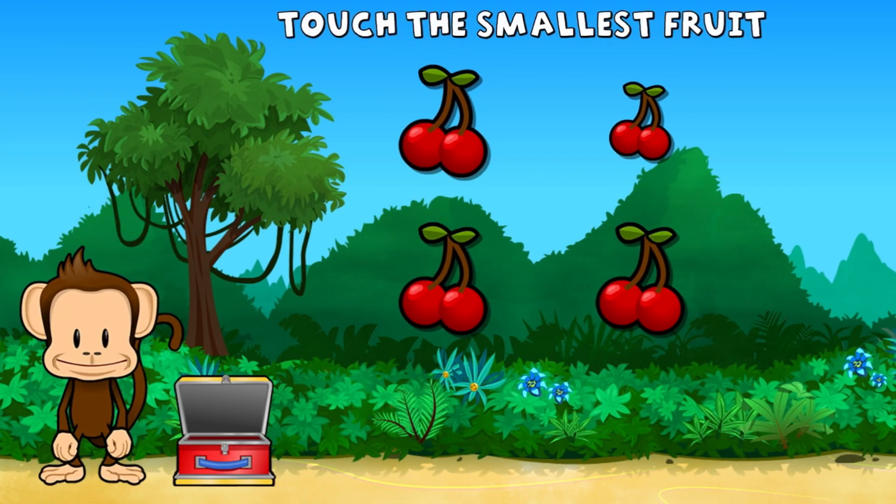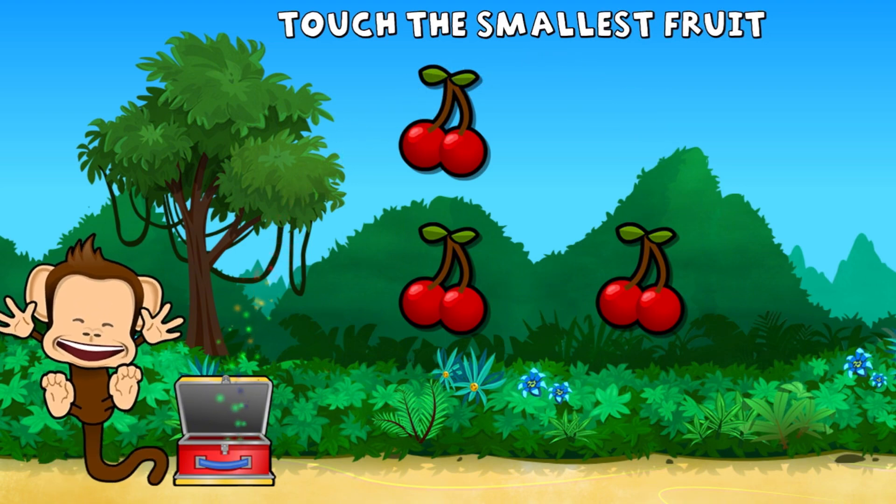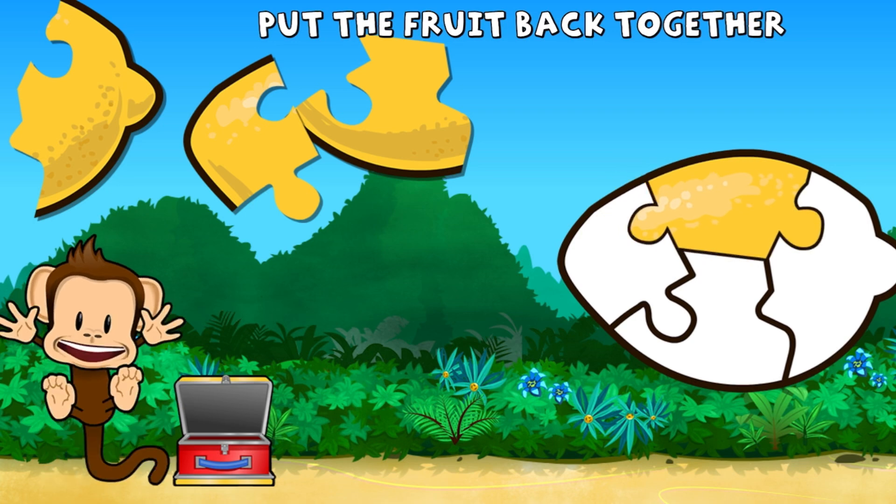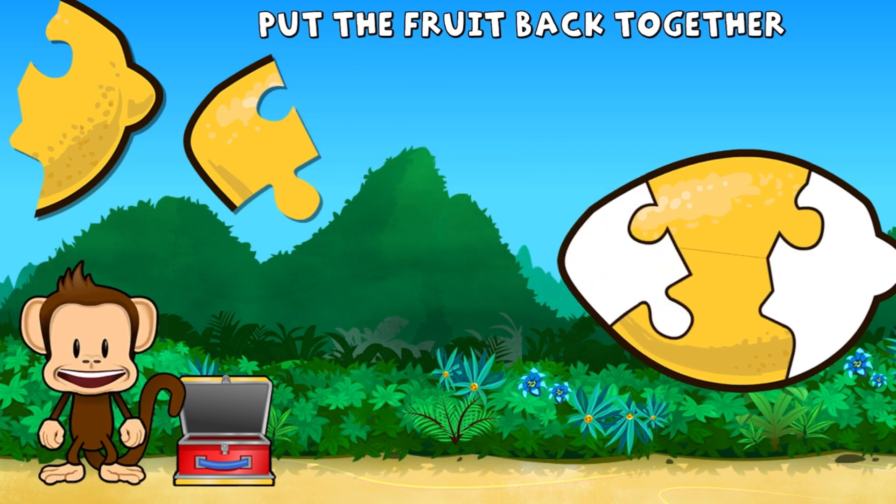This monkey only wants the smallest fruit. Touch the smallest fruit. Great job! Oh no! This monkey's lemon broke into pieces. Can you put it back together? You did it!